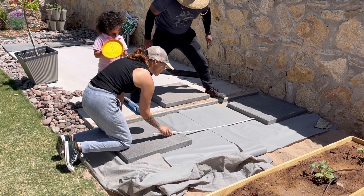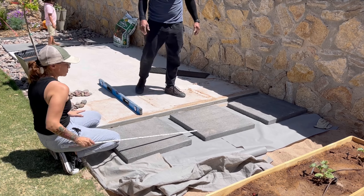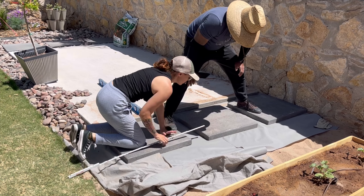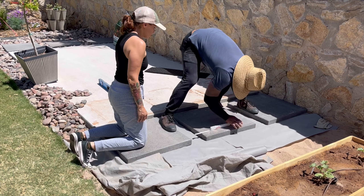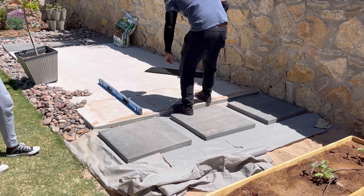We get our rocks from Jobe — J-O-B-E. I live in El Paso and they're a commercial and residential development supplier. We bought the sand and the rocks from there by the truckload. It's not too expensive and way more cost-efficient than purchasing bags of rocks or sand from the big box stores. I still love my big box stores though — that's where I got these pavers at a really good price.